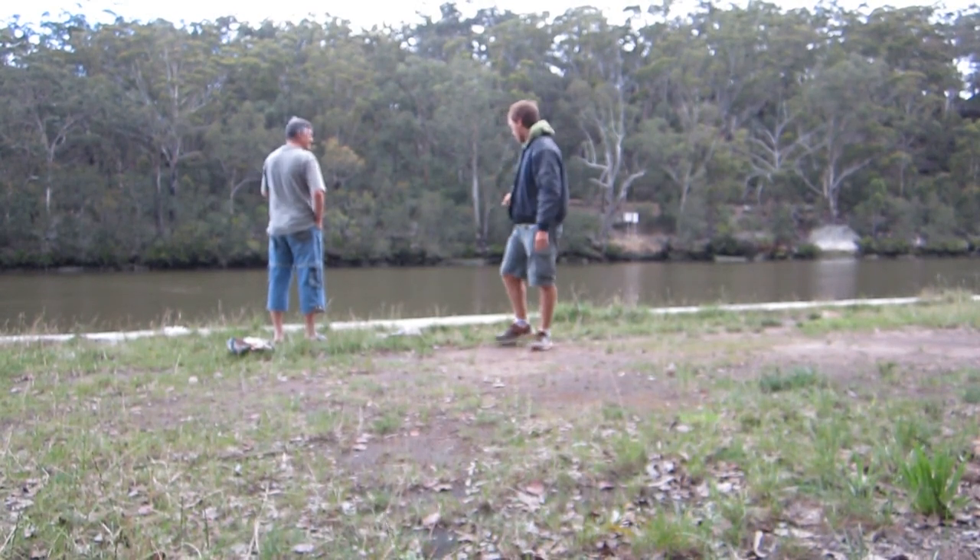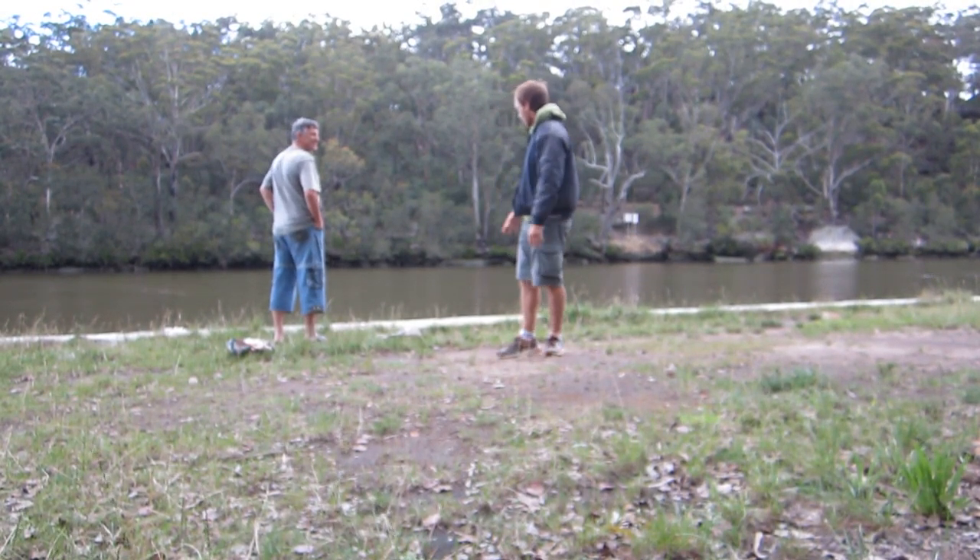They can grow big, but this one's tiny — a stressed-out little one among a lot of small ones.